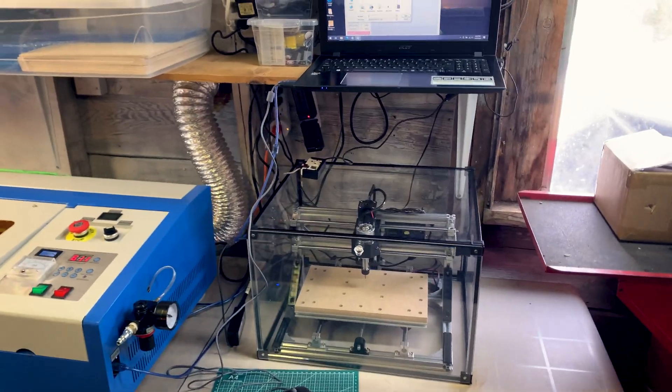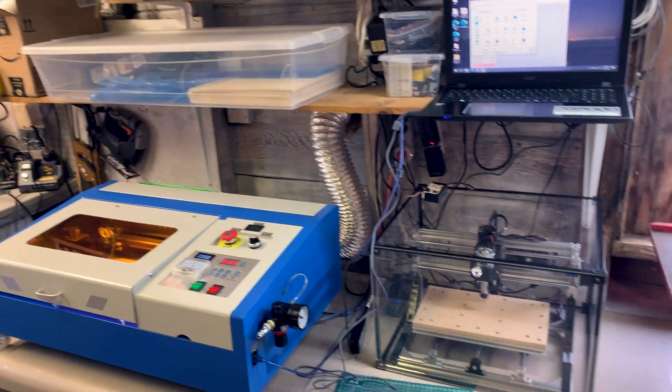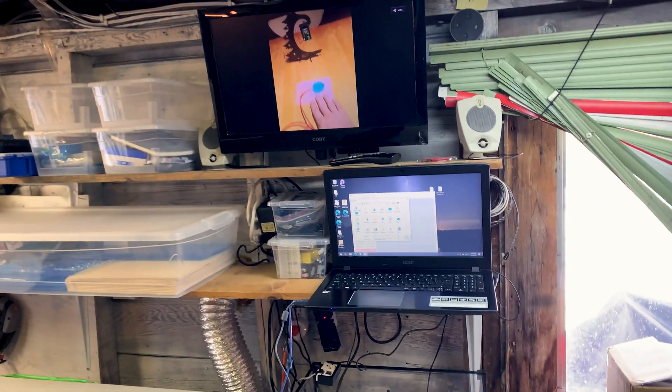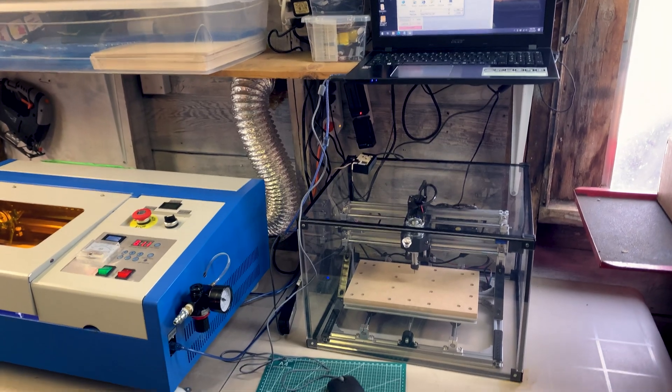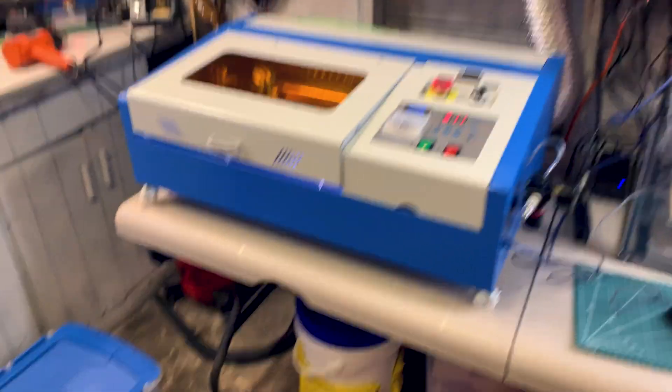We're getting there. That is starting to look like something. I just have to figure out something for the laptop — maybe that shelf will be fine. But I think another shelf down below just above the CNC will be good. It should work out just perfect.